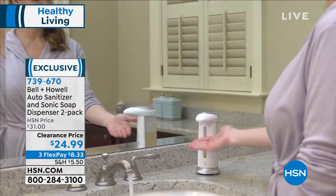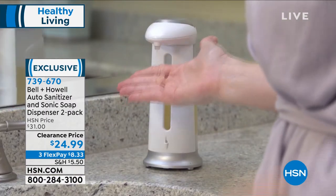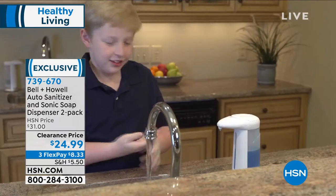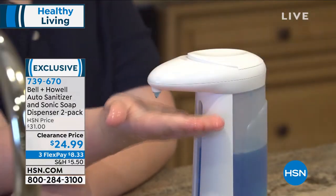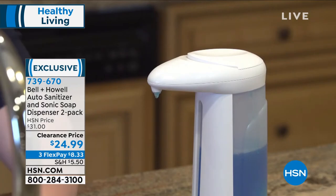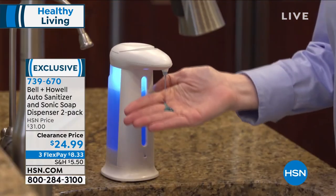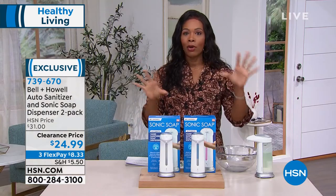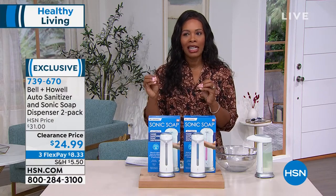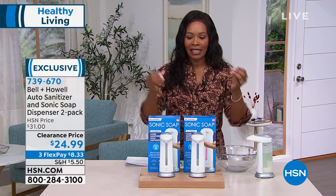It works out to about $12.50 each because you're getting two of them for $25, and they run on triple-A batteries. We all have triple-A batteries at home, so you don't have to worry about plugging anything in, recharging, or keeping up with a cable. It's as simple as it is genius. Usually the best things are the simplest things.